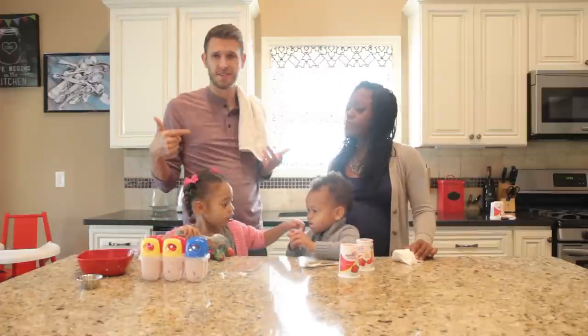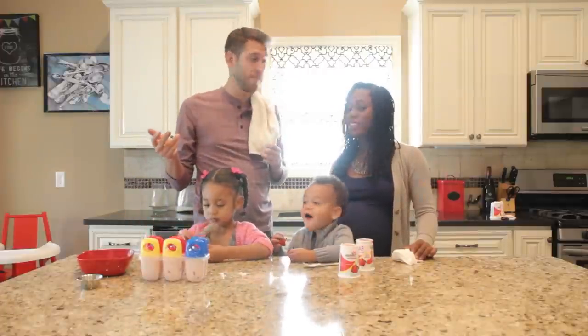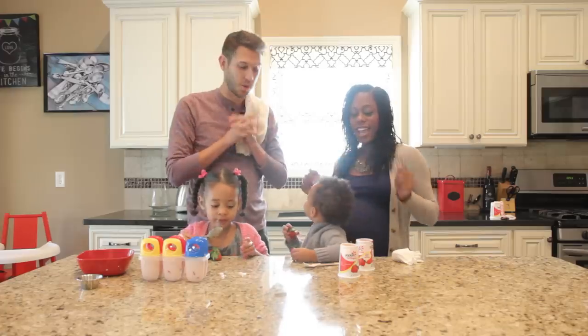We're going to put these in the freezer, let the kids take a little nap, and then when we wake up from nap it'll be delicious popsicles for us to enjoy.